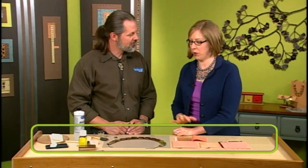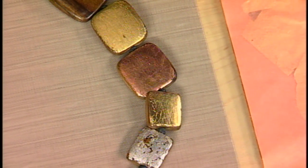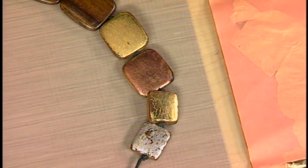I'm here with Mark Nelson and today we're talking about wooden beads. Mark has a great technique to show us using leaf — not just gold leaf, but there's also copper, silver, and bronze. You can choose based on the other findings you're using or just your favorite metallic color.